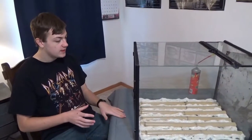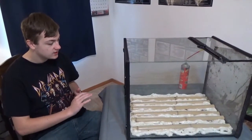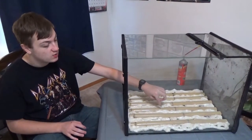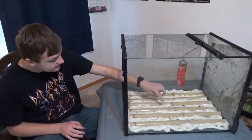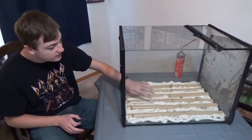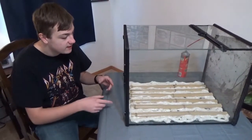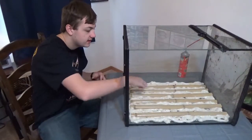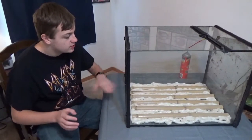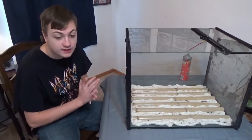Now that the bamboo is all placed, we wait for the spray foam to dry. Once it dries we're going to have to trim it, because as you can already see while it's still wet, it is above the bamboo. It's going to expand, fill in a lot of the gaps along the sides and come up as well, and we're going to have to trim all of this to how we like it.